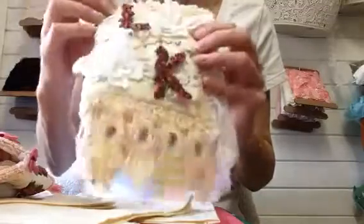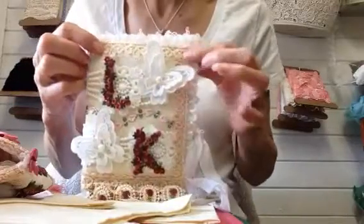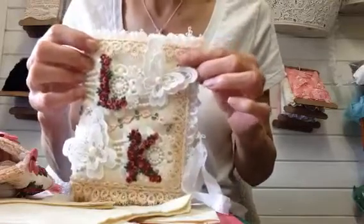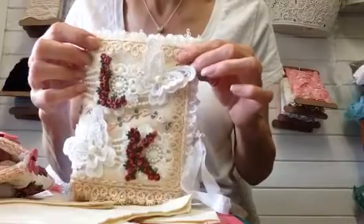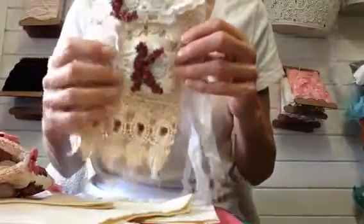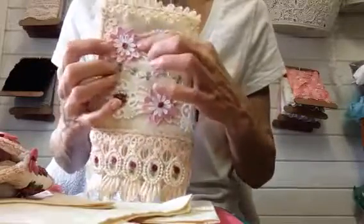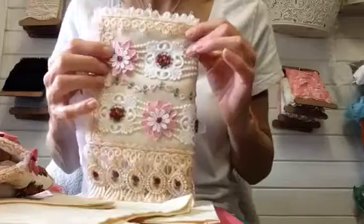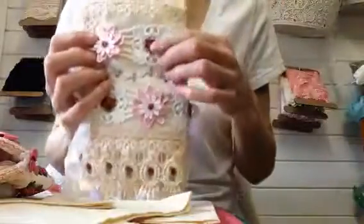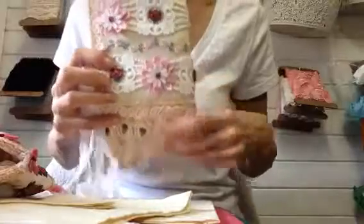Then went over the top of that with this lovely lace here, this lace trim with little diamantes on it that I got out of my subscription box from Amanda — that's Amanda's Lace Closet. These pink daisies were also in the subscription box; they're absolutely lovely. And then this Venice rosebud trim — I got this off the lovely Brenda Exeter.